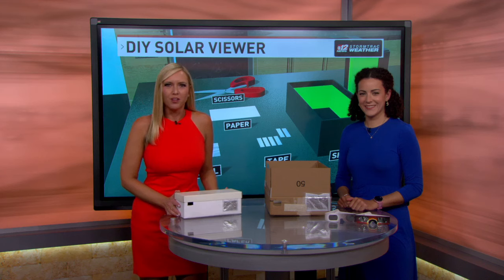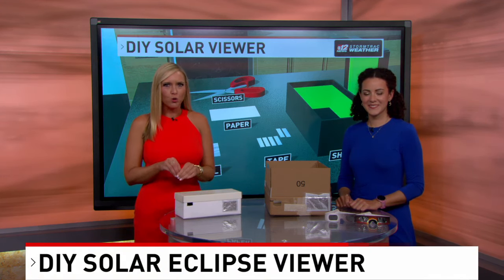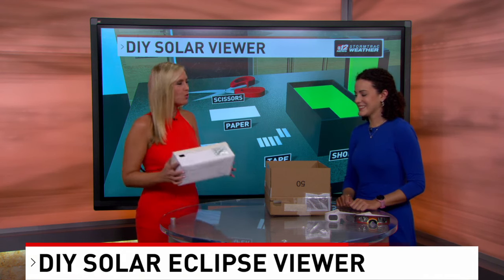I'm over here with meteorologist Jennifer Collins, who is going to show us how you can safely watch the partial solar eclipse using a pinhole projector. So tell us how this works, Jen.